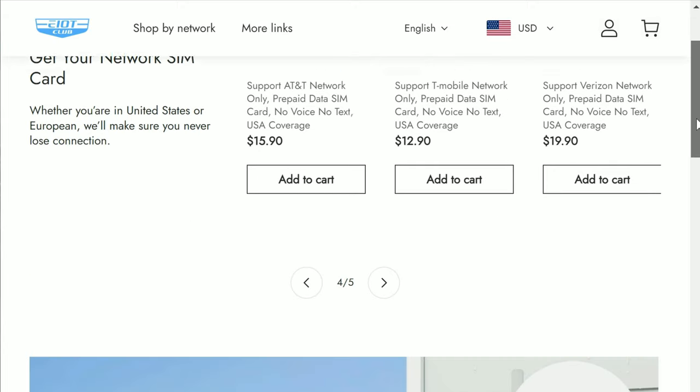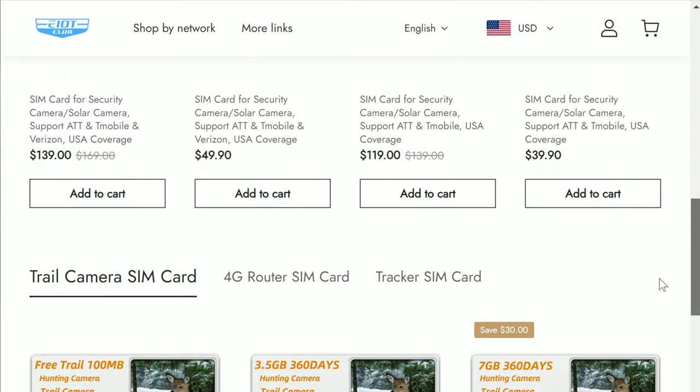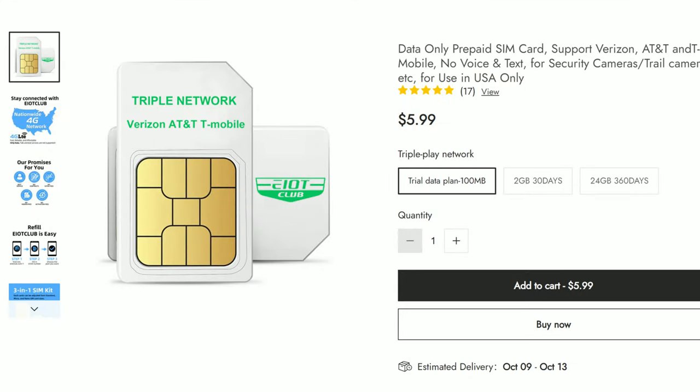I've been using EIoT Club's SIM cards, which specialize in this, and they now have a triple play network card that supports Verizon, AT&T, and T-Mobile networks. I will link their website in the description down below.